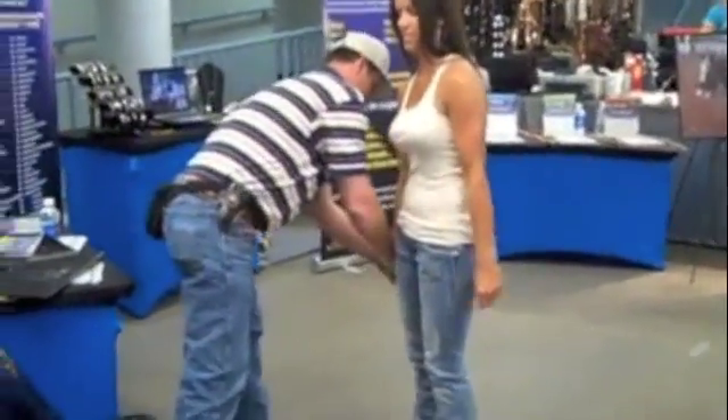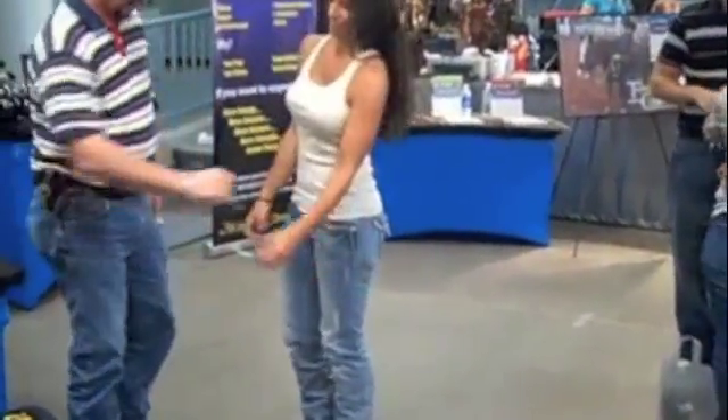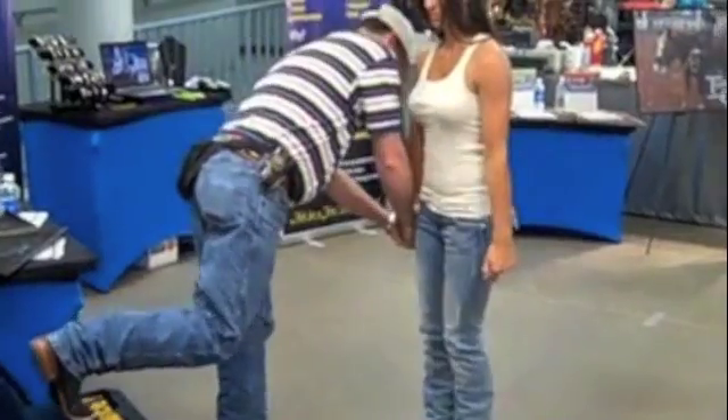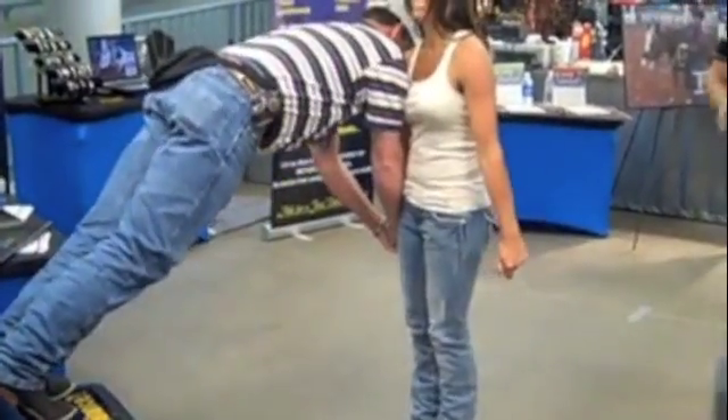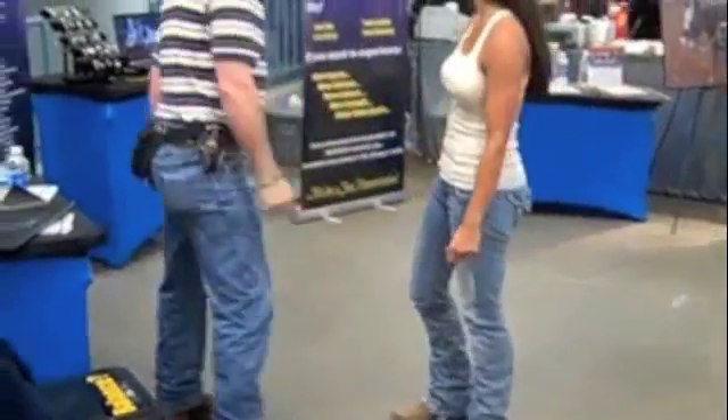And as we do the same thing, she goes over pretty easy without the bracelet in her hand. But just as that bracelet is put in her hand and Phil gets on the chair, she is able to hold all his body weight in her hand.